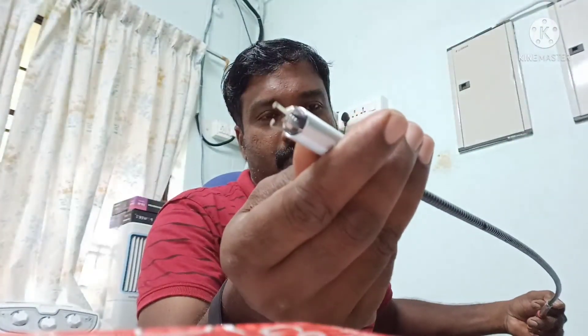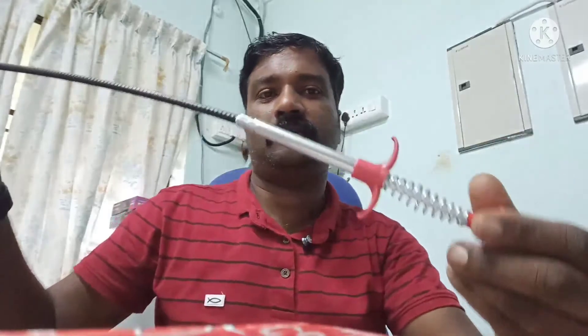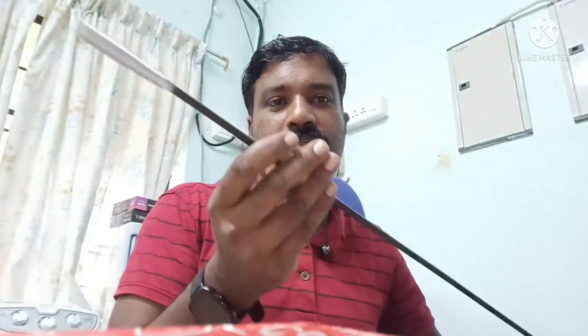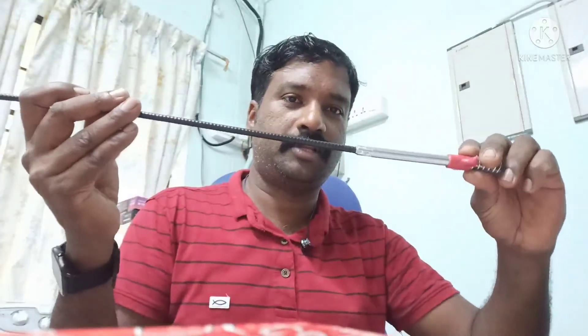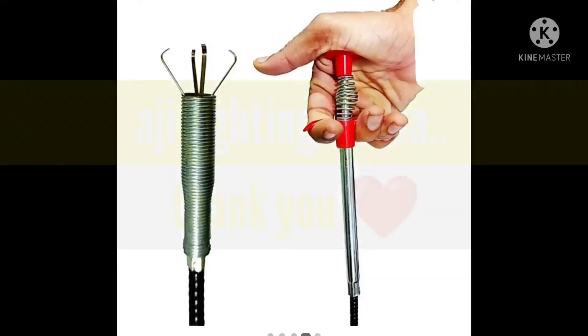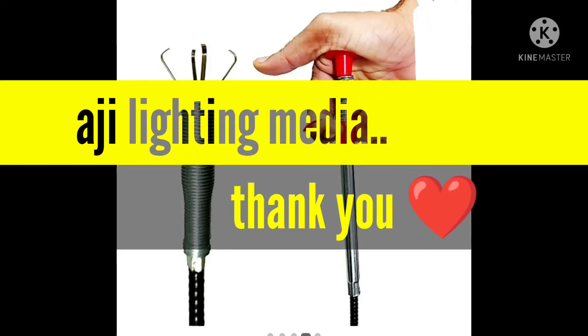It's easy to get a new video, so you can find a link in the YouTube channel. You can find a new video, and I'll see you in the next video. Thank you.